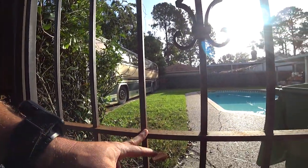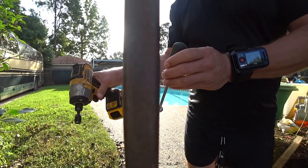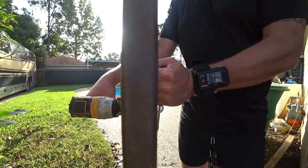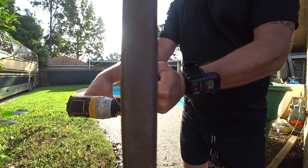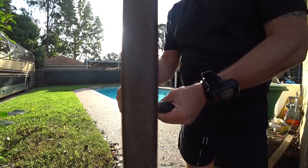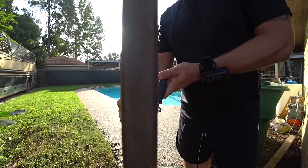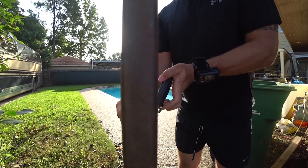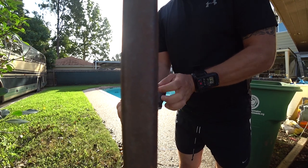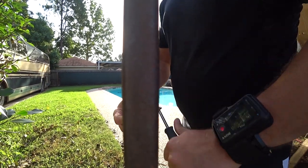I'm going to drill a hole through here and install an eye bolt. You'll probably have trouble tightening this, so you can hold it with a screwdriver. I couldn't find the deeper socket, so I want to show that you can do this with a wrench and a screwdriver. Not everything requires a power tool — it just makes things go faster. This is perfectly fine if this is all you have.